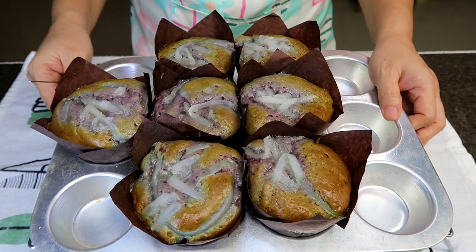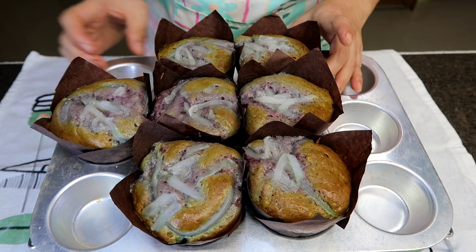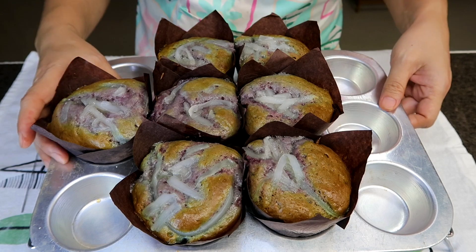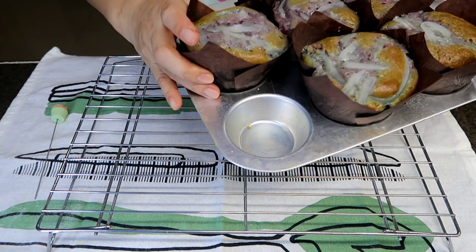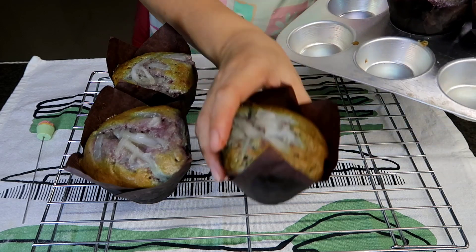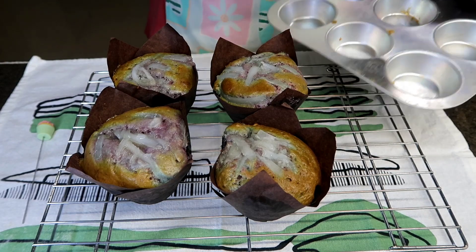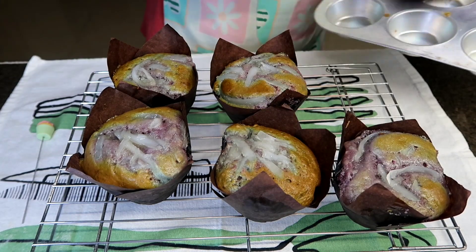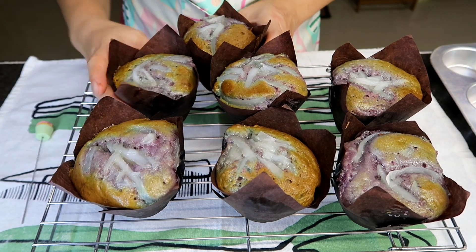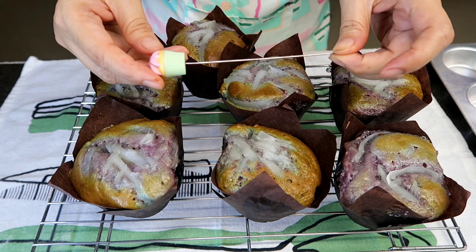Okay, so ito na guys yung ating ube makapuno muffins — butyog na butyog yung aking mga muffins kasi nag-uumapaw. Medyo napalamig na natin ng konti. But make sure bago nyo ito hanguin sa oven, mag stick test kayo. Para siguradong luto yung inyong muffins sa loob.